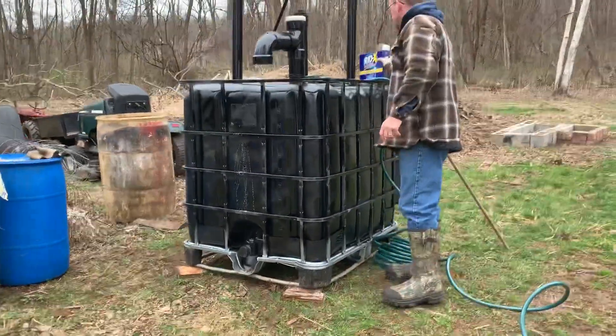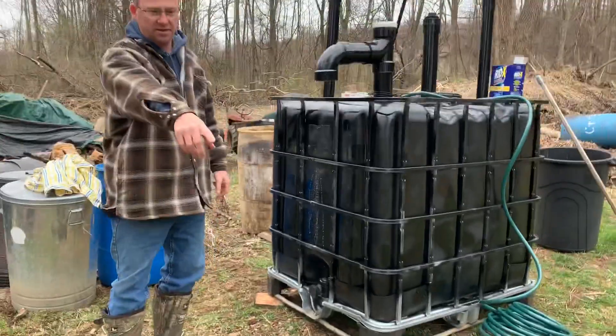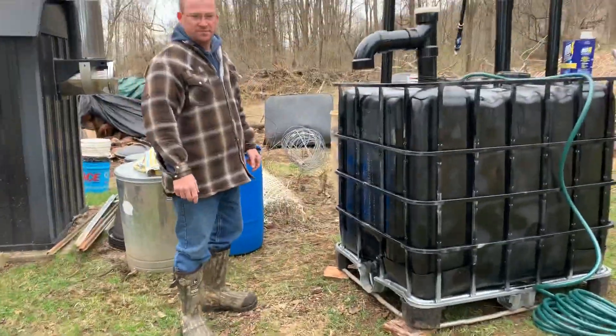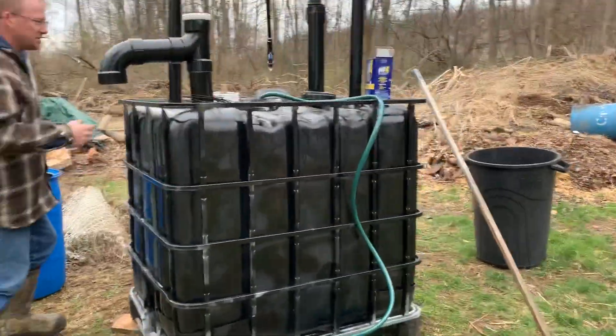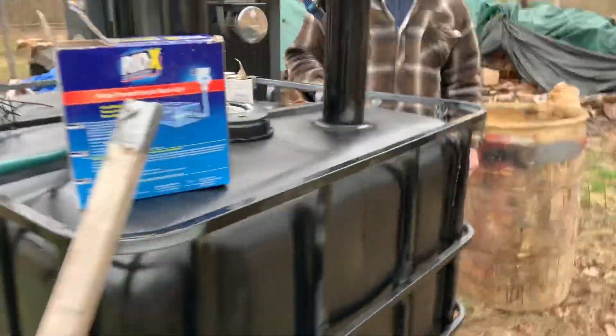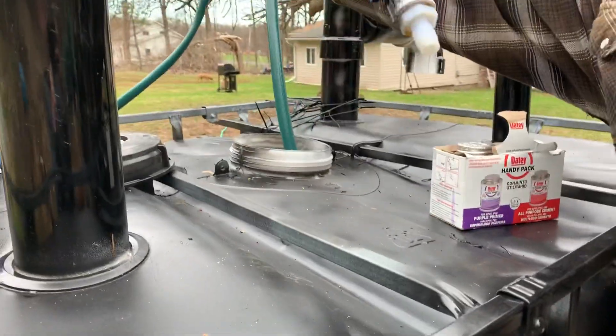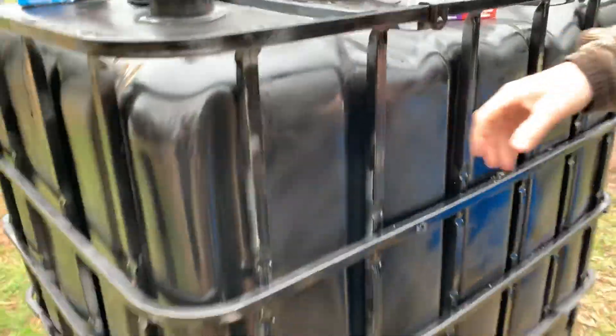My son will kind of do a little panorama of this slowly — hopefully he doesn't trip on the hose. We're filling it as we speak. We got water going right now. We're about here, almost at the mark.